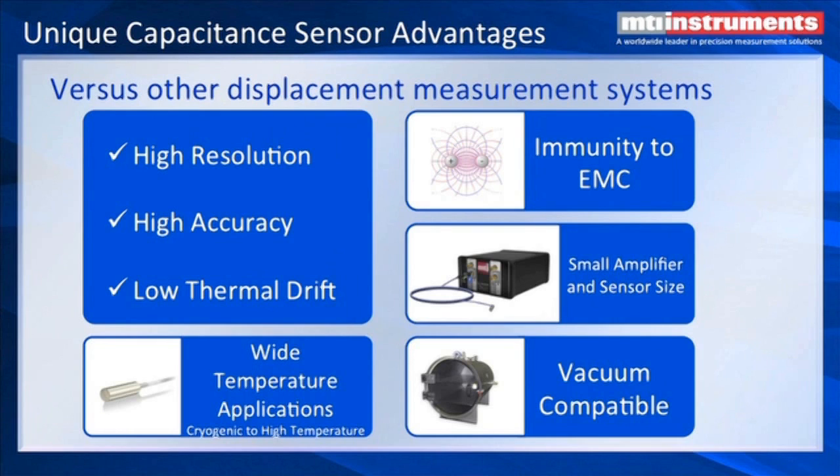Capacitance sensor advantages versus other displacement measurement systems. Contact probes are something that a lot of people want to avoid because of the loading and scratching of high precision parts that you're trying to measure. Capacitance has high resolution, high accuracy, and low thermal drift.